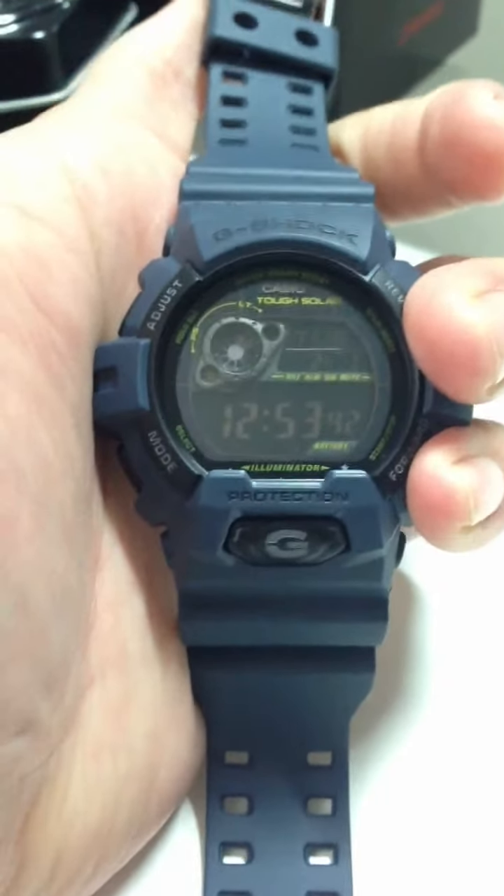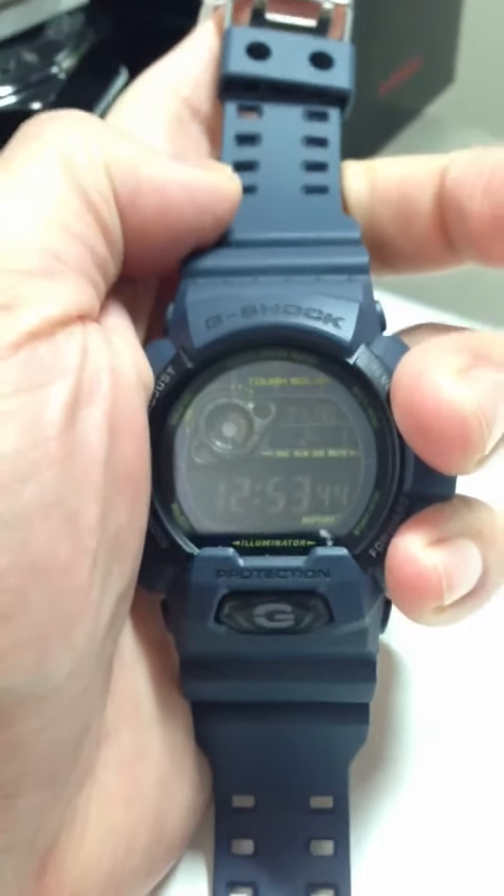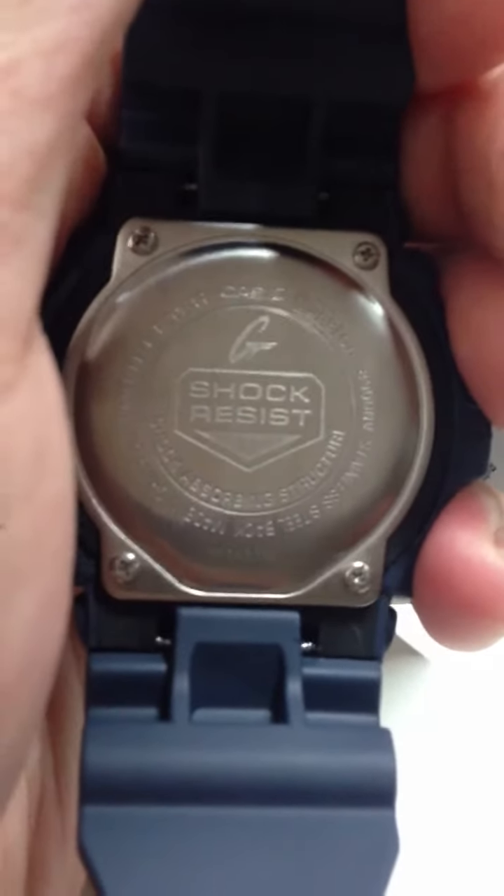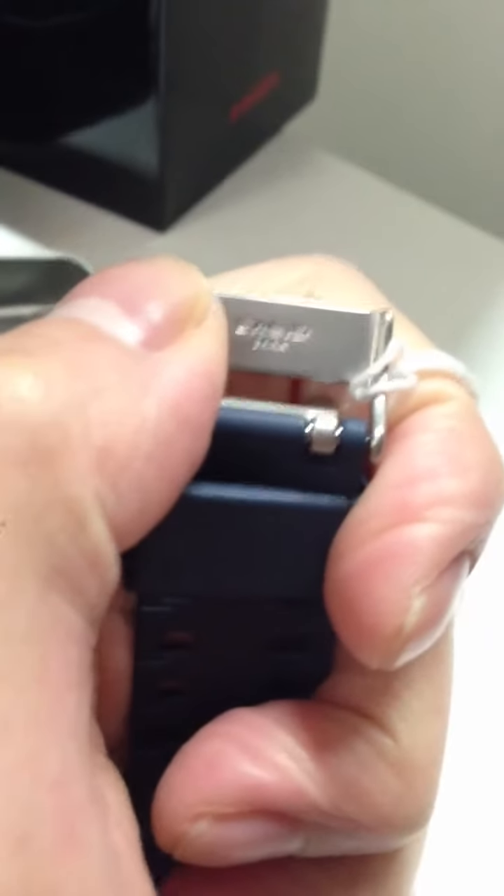I like this one a lot. I said I was going to get this one over the other one, but when I saw it in person I had to get both. And what do we have here — China, China, China, China — anyway.